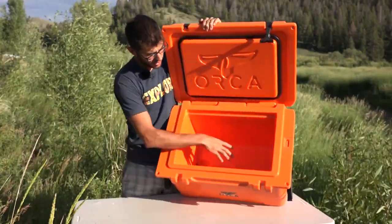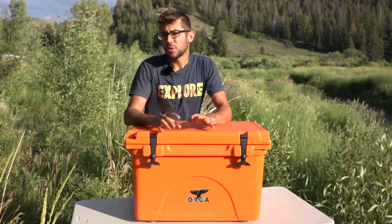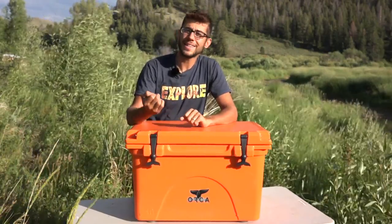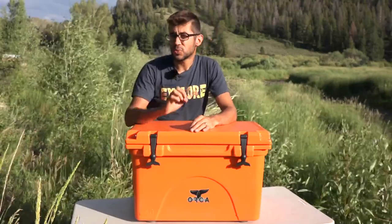On the inside of the cooler, the bottom is mostly flat, slopes to one side, and there's a little sump at the bottom to assist with drainage. We've had this cooler for the whole summer and it's been working great for us. Orca states that it can maintain ice or cold in the cooler for up to 10 days, and in our experience we've tested it out in some extreme conditions.